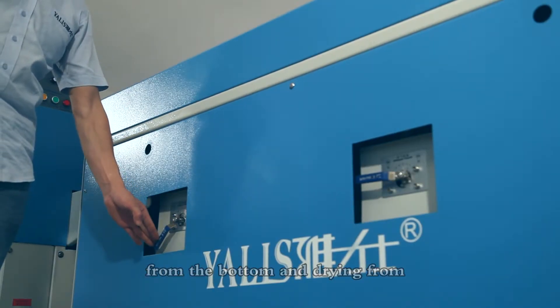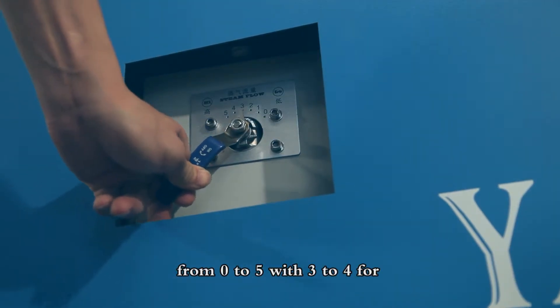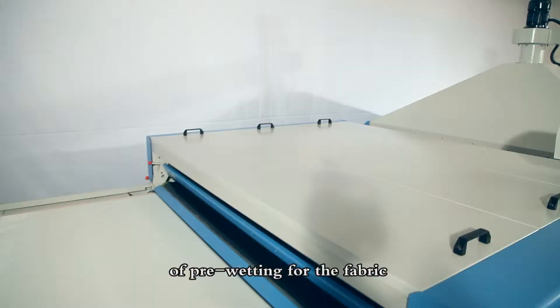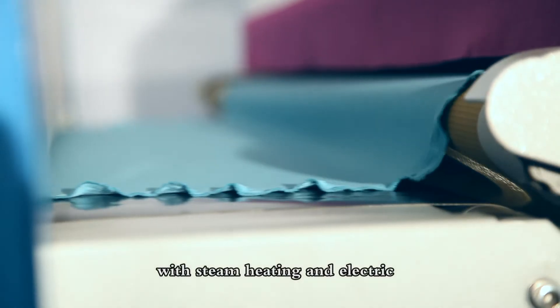The steaming and pre-wetting area adopts a structure of spraying from the bottom and drying from above. The quantity of steaming can be adjusted from 0 to 5, with 3 to 4 recommended as a reference, in accordance with the requirements of different fabrics to achieve the best results of even wetting.